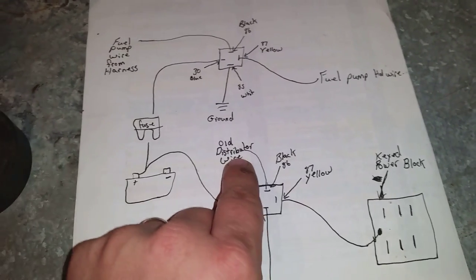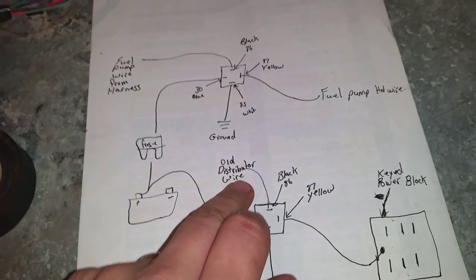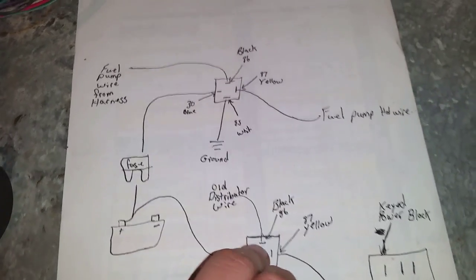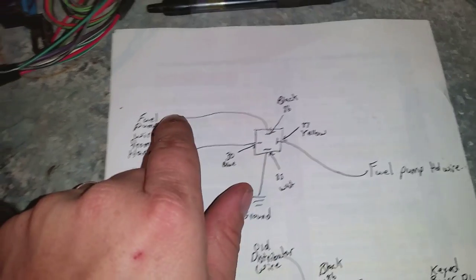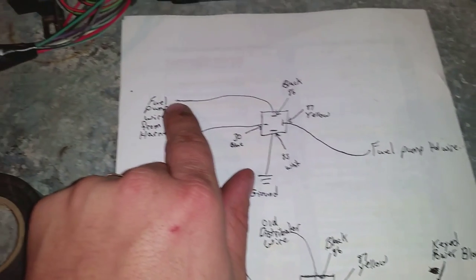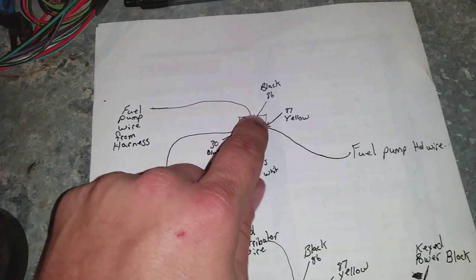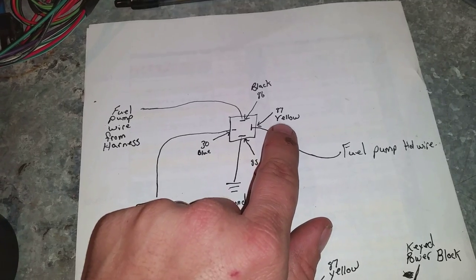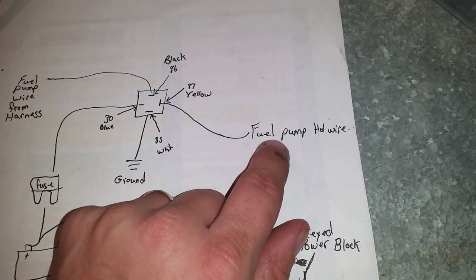Pin 86 is my black wire — I'm going to run that to my old distributor wire, because that wire has 12-volt key-on power. If you're doing a fuel pump, it's basically the same way: the fuel pump wire from your harness goes to pin 86 (black wire), then pin 87 (yellow) goes to the hot side on your fuel pump wire.